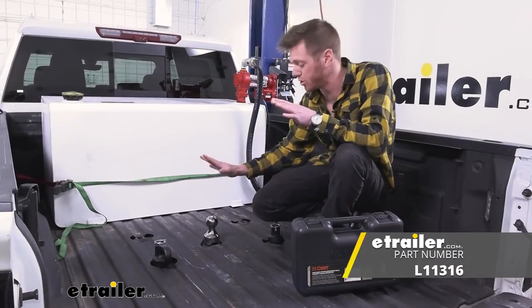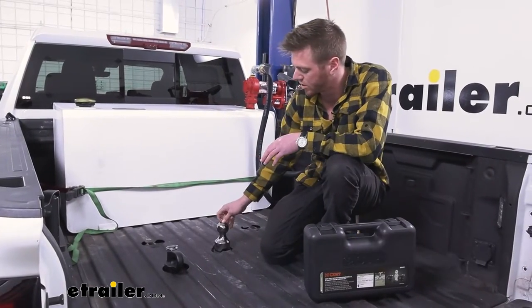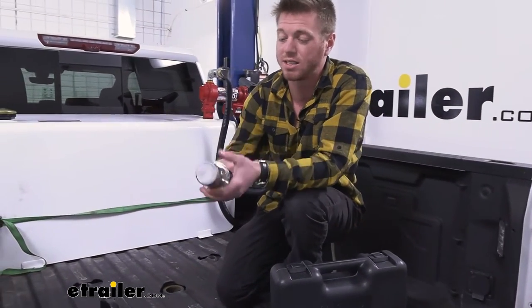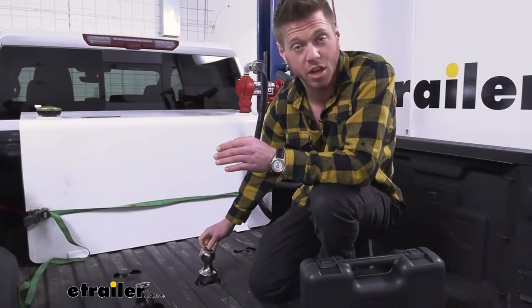You do want to get some grease to keep this ball nice throughout its whole life. It is chrome plated so it's pretty, but it's also going to resist rust and corrosion. It's made of steel and it's real heavy, so it's definitely a heavy duty gooseneck ball.